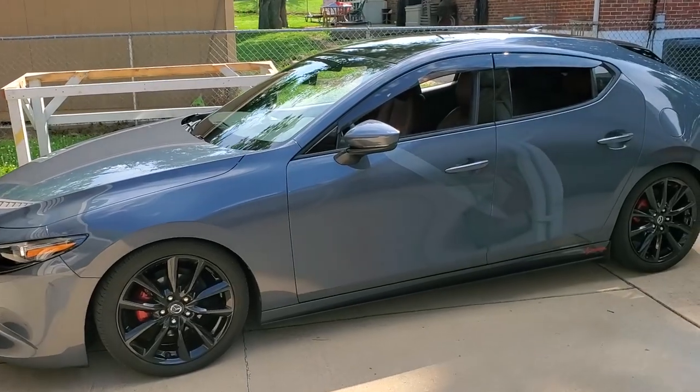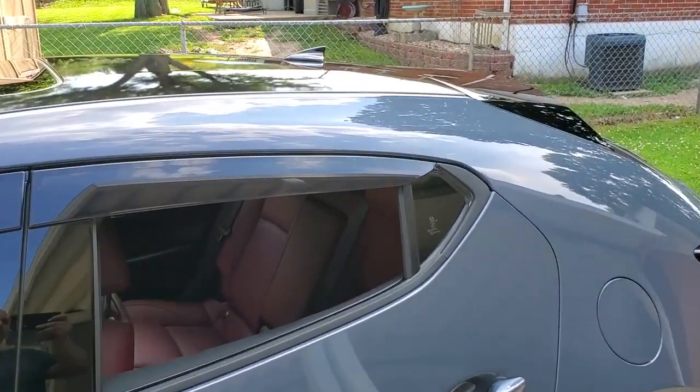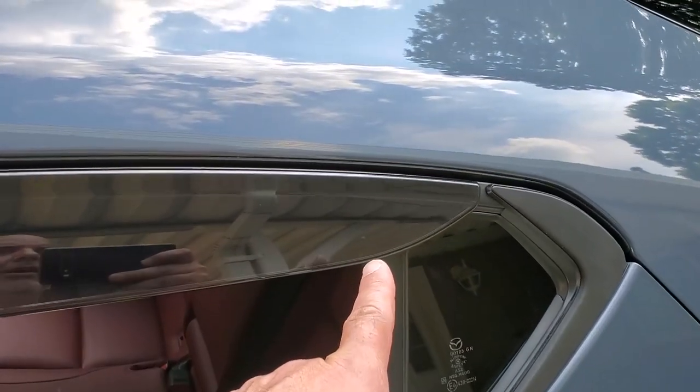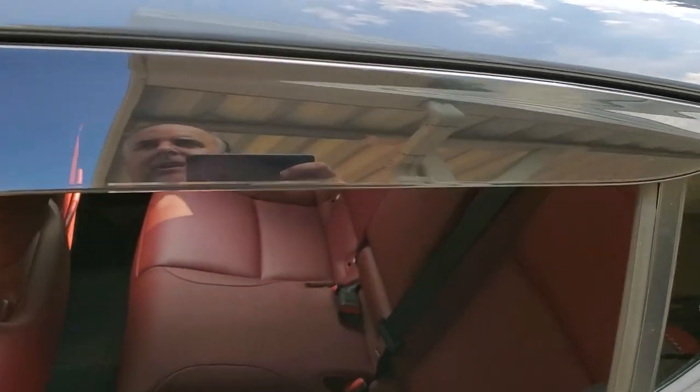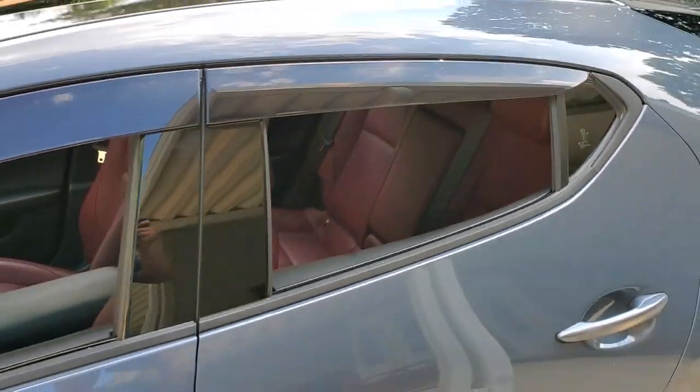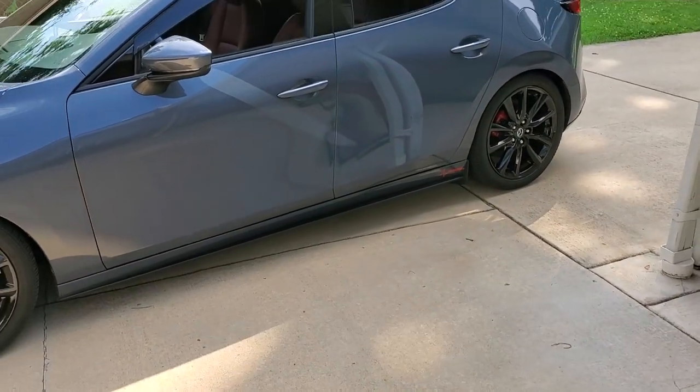That's a super easy installation. Basically lining up the little bracket in the tab on the back one. It is the easiest — just start by applying the tape, push here and in there. Oh boy, I love that look on those. That looks really good.